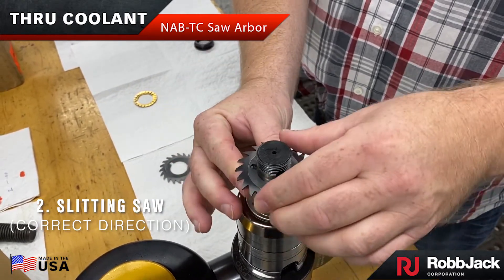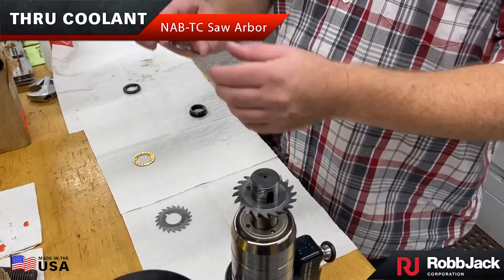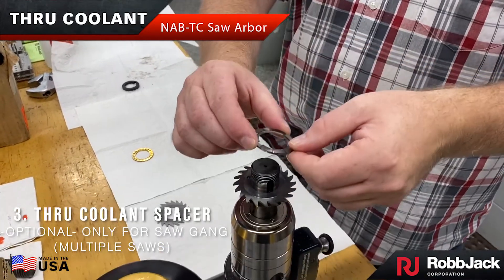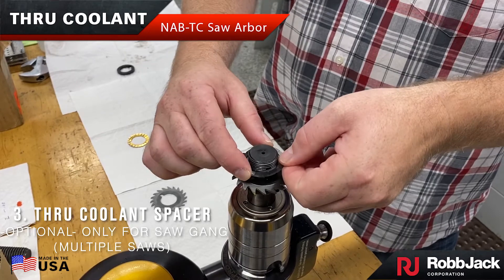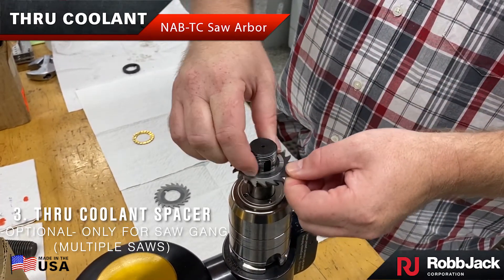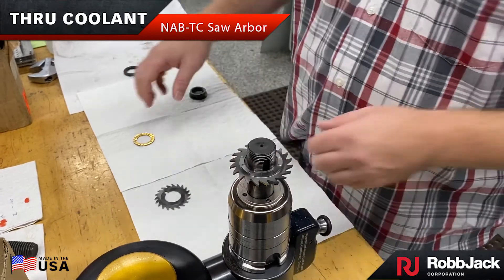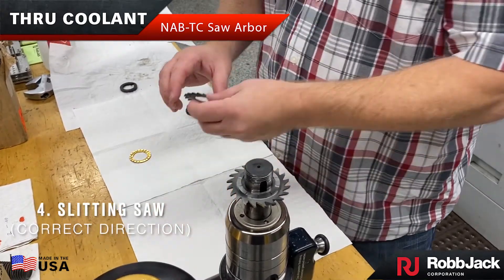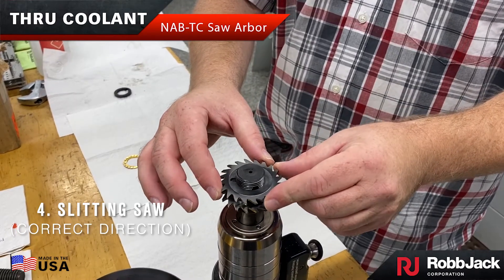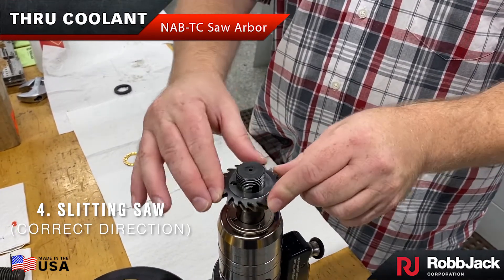If you are only using one slitting saw, you would place the second coolant flange next. In this example we are using a gang of two slitting saws, so you would want to use the optional through coolant spacer with coolant grooves on both sides. Next, install the second slitting saw with the teeth pointed in the correct cutting direction.